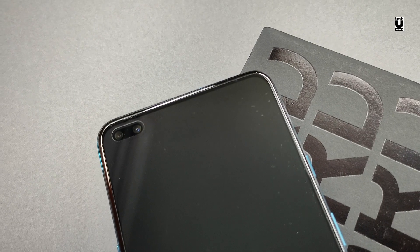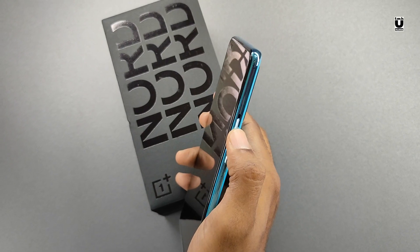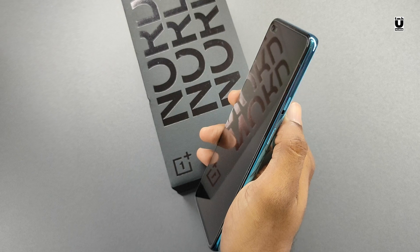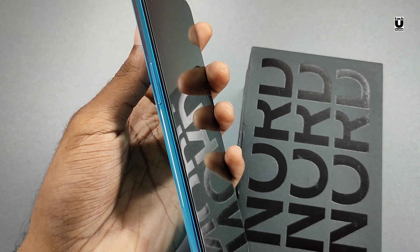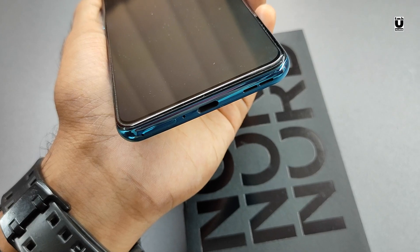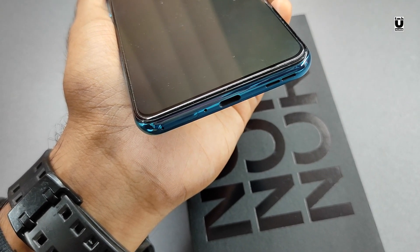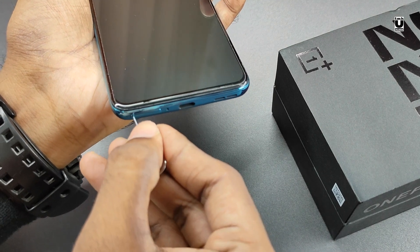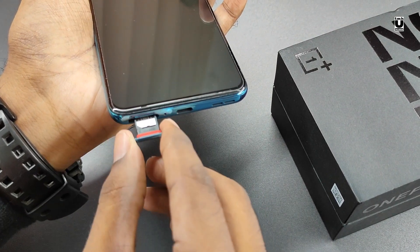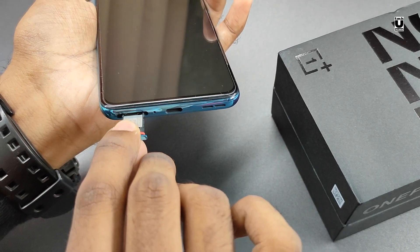The phone comes with a pre-applied screen protector. On the front, we can see the dual in-display selfie cameras. To the right, we get the power button and the alert slider with ring, vibrate, and silent mode — which can be further personalized, a really useful feature with OnePlus phones. On the left, we have the volume button. On top, there's a microphone for noise cancellation. At the bottom, we have the SIM slots, mic for voice capture, charging port, and the speaker. You will miss out on a headphone jack. You have access to two nano SIM card slots. You can see the rubber paddings in red color for waterproofing, but the phone does not get an official waterproof rating. Both slots support 4G and one slot also supports 5G.